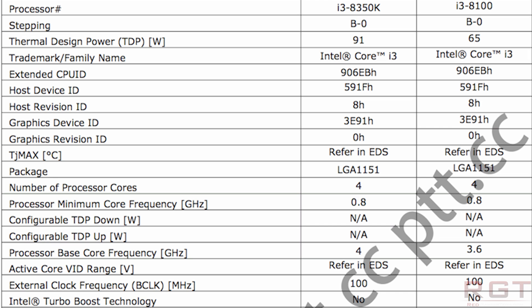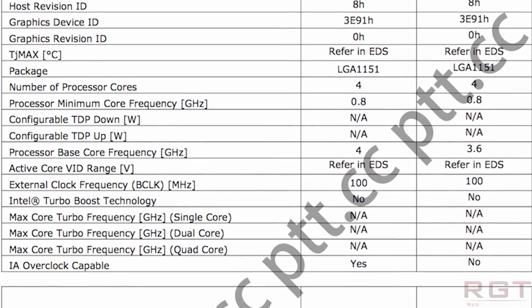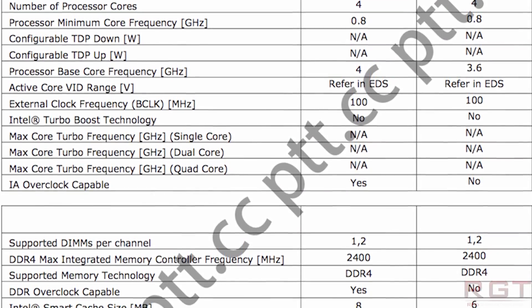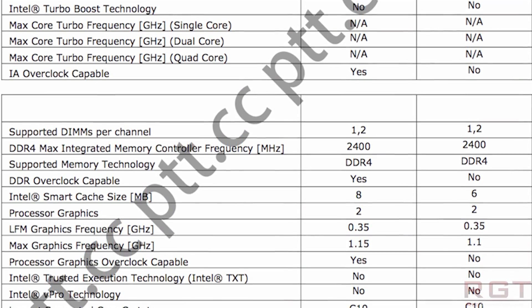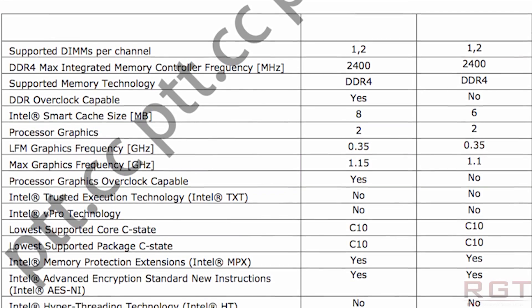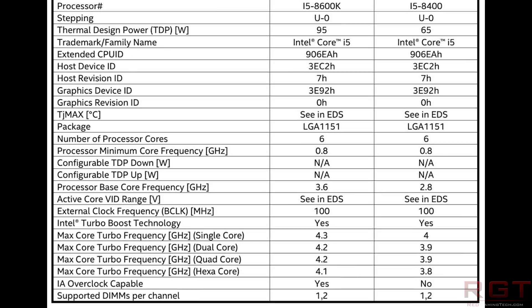Moving on to Intel, we have further information about the Coffee Lake series. We have specifications of the 8350 and 8100 and also supposed leaked performance results of the 8700K. Starting with the 8350 and 8100 — it appears these are quad-core processors. This leak, which comes from a website called PTT, tells us it's four processor cores on an LGA 1151 package, with no mention of clock speed yet. Overclocking is listed as yes on the 8350 since it has an unlocked multiplier, while others would be overclockable only via FSB.